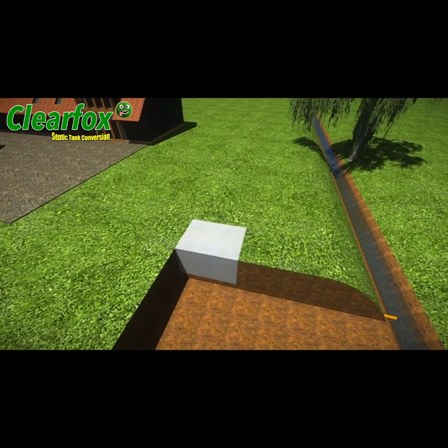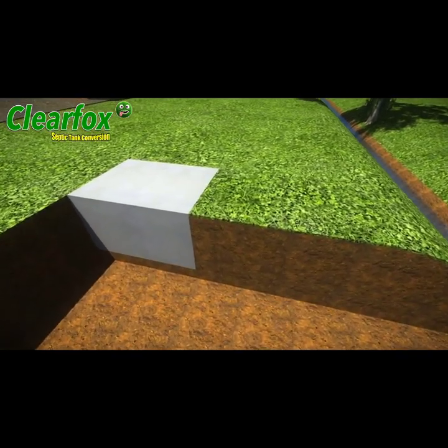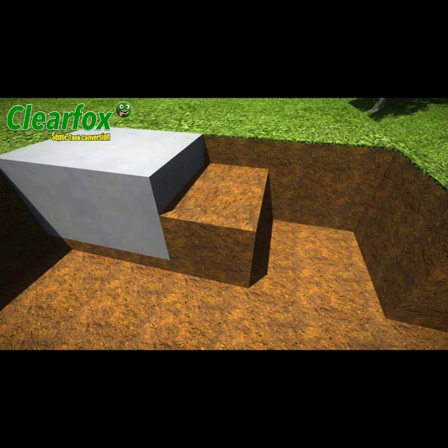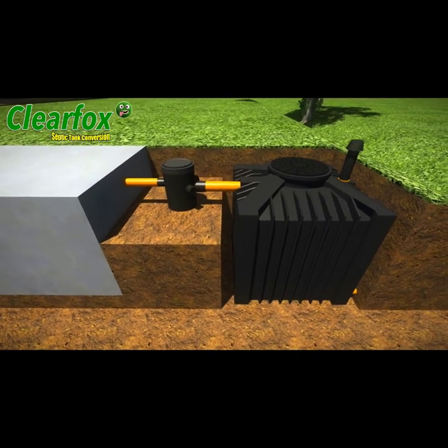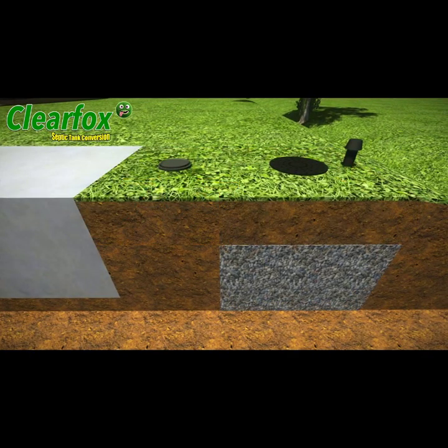The ClearFox septic tank conversion system is really easy to install. Simply dig a hole and put the small ClearFox conversion unit into it. Then put the ClearFox silt chamber in between the ClearFox and the septic tank, and connect them together with a standard four-inch pipe. Then simply backfill with gravel and cover with topsoil — job done.